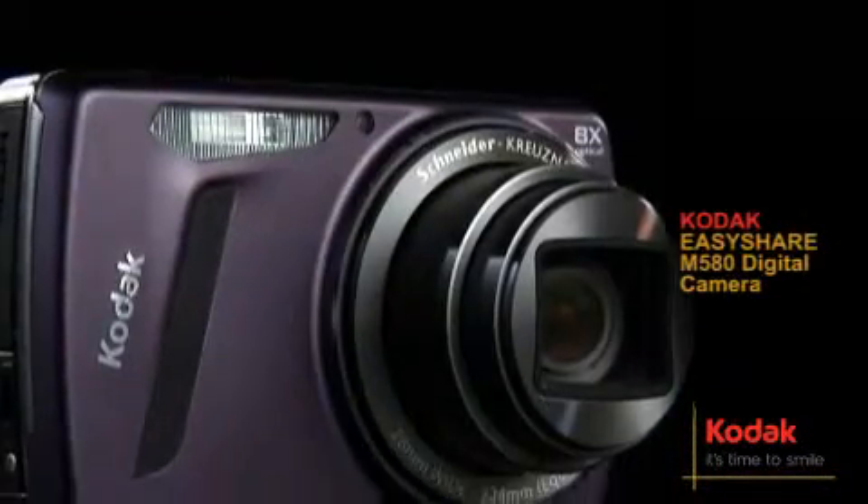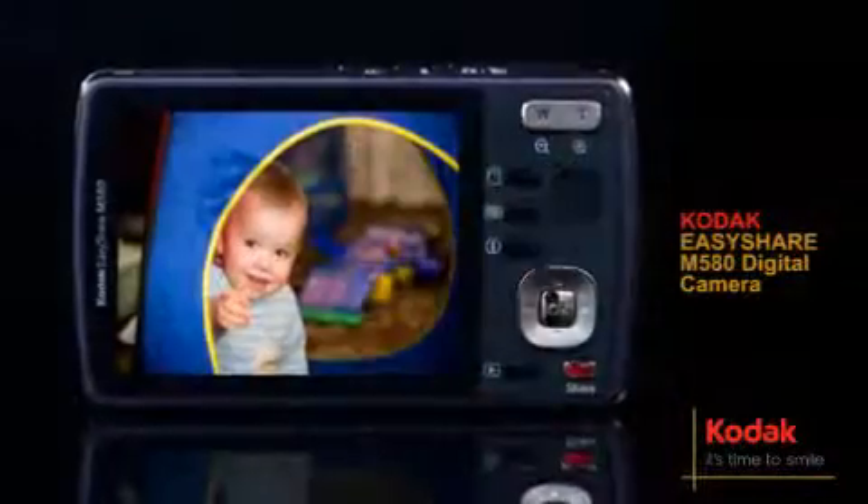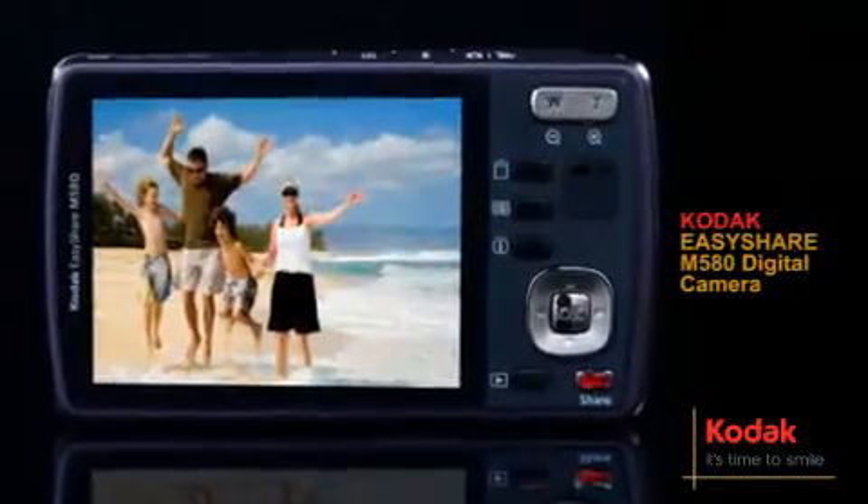Sharing pictures has never been easier than with the M580 digital camera. Press Kodak's share button and start sharing your most enjoyable moments in seconds.